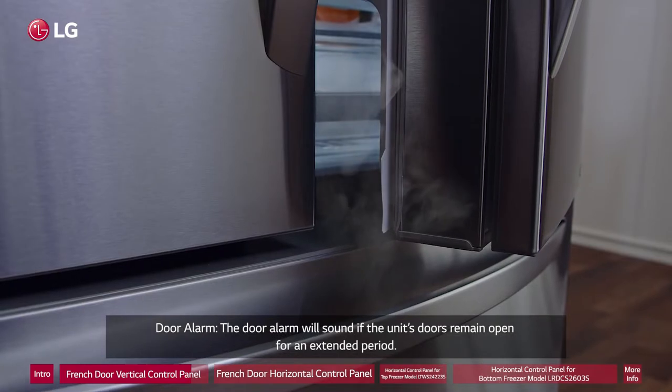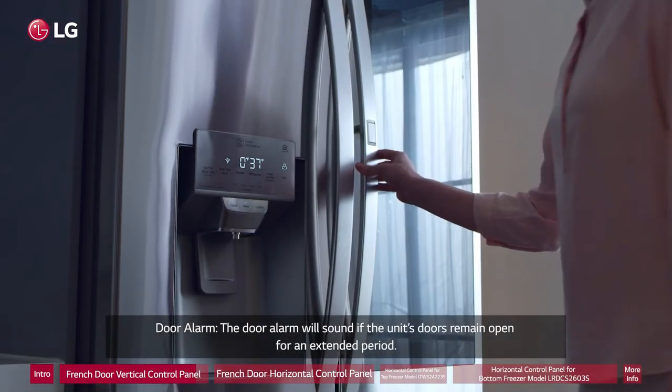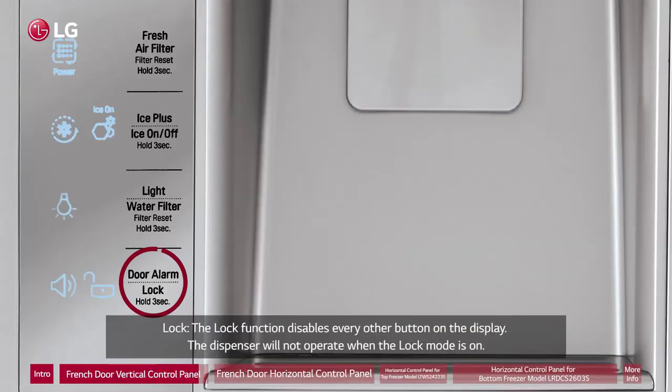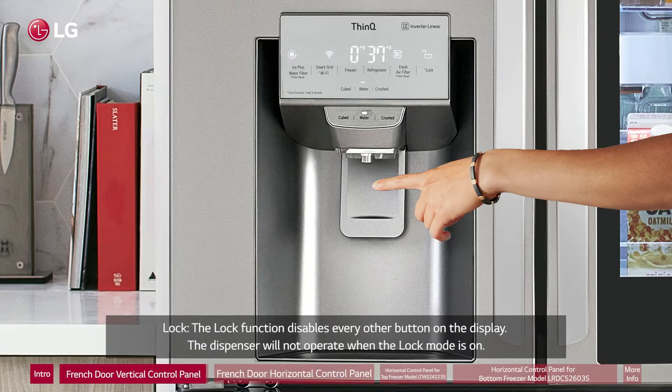Door Alarm: The door alarm will sound if the unit's doors remain open for an extended period. Lock: The lock function disables every other button on the display. The dispenser will not operate when the lock mode is on.